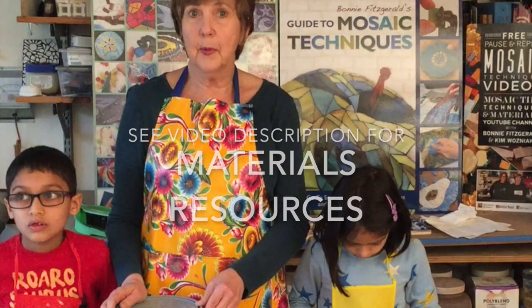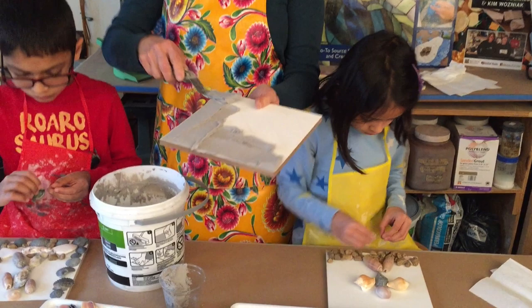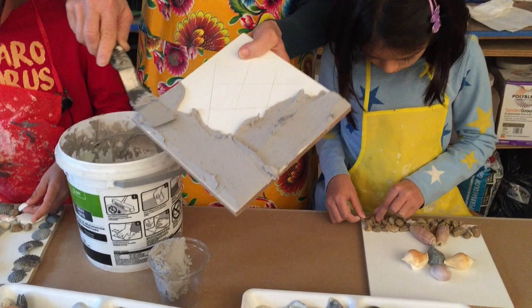My adhesive of choice with materials like this is thinset. You can purchase pre-made thinset which is really very adequate for interior works — not rated for exterior, but our pieces are for inside display. You can buy relatively small containers of this, or a bigger one at a home supply store. The mortar comes in a white version or a gray version, and I decided to go with the gray because I think we'll see the shells a little bit more.